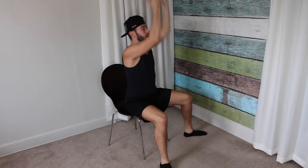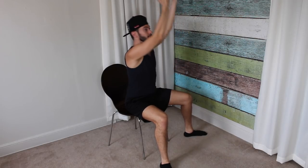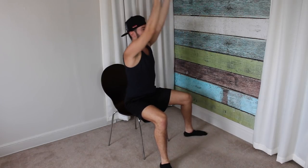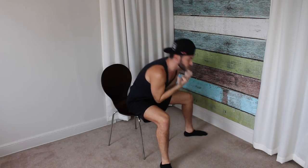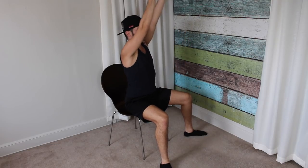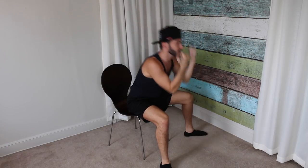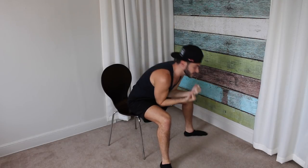And one. Up. Two. Up. Three. Up. Four. Up. Five. Up. Six. Up. Seven — really try to go down as far as you can. Eight. Engage those abs. Nine. Ten. Ten more. One. Two. Three. Keep that back nice and flat. Four. Five. Six. Seven. Eight. Nine. And ten. Beautiful.